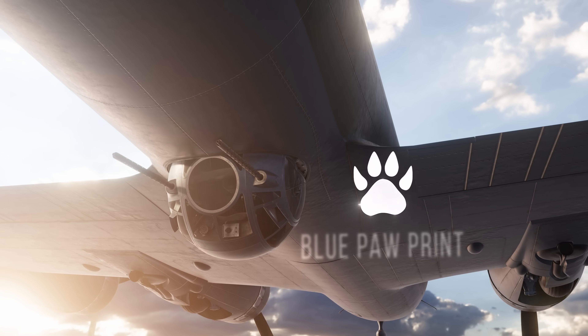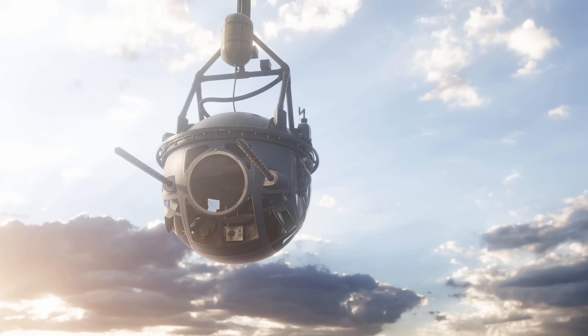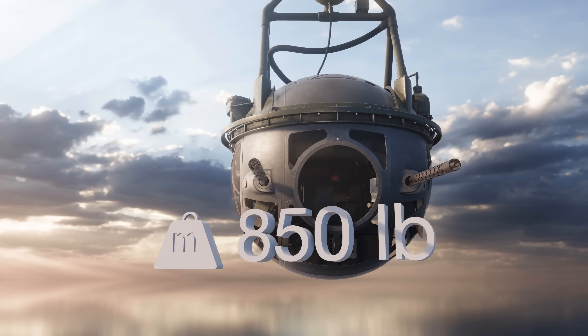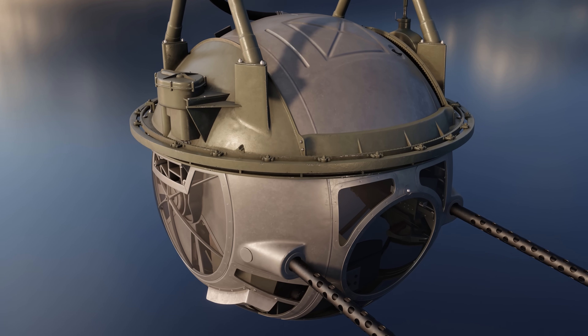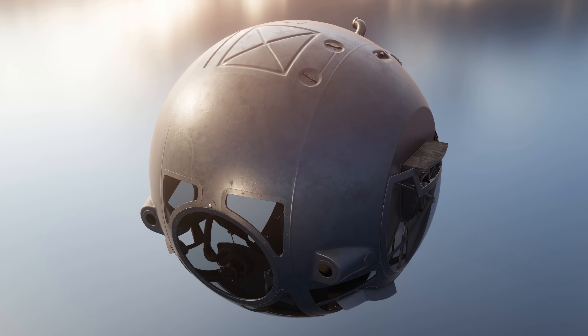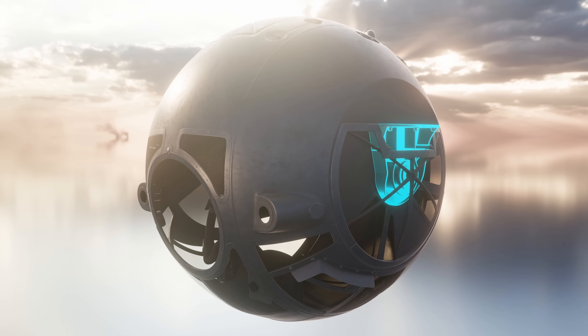My name is David Webb and this is Blue Pawprint. The A-2 turret was 44 inches in diameter and weighed 850 pounds. There were plexiglass domes fitted over support brackets on each side of the turret. This gave the turret a completely spherical appearance, increasing its aerodynamic properties and protecting the vertical running gear from externally low temperatures.